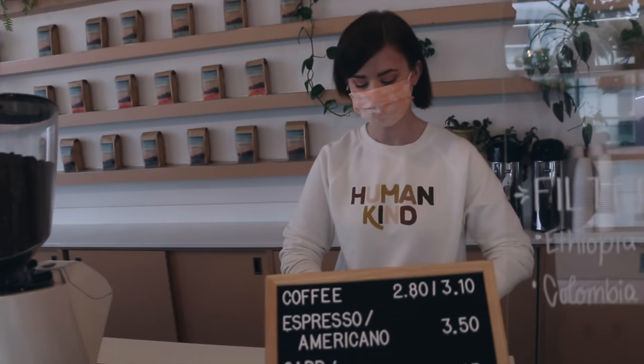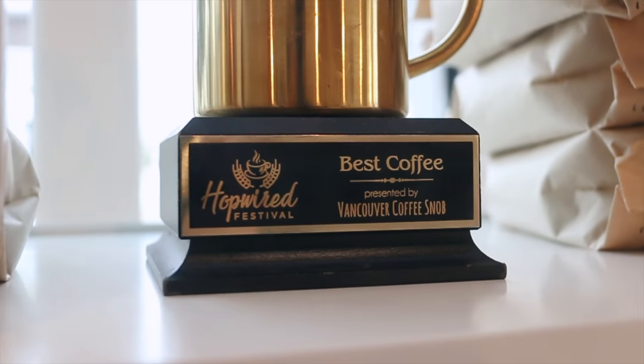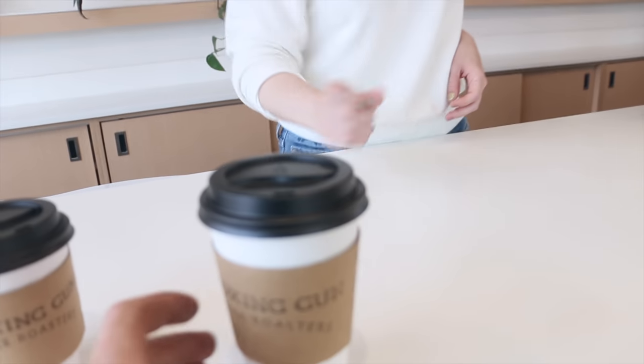What I'm looking for is the biggest cup of coffee you have with the most caffeine in it — that would make somebody who has three kids and no sleep work super hard. Thank you so much.